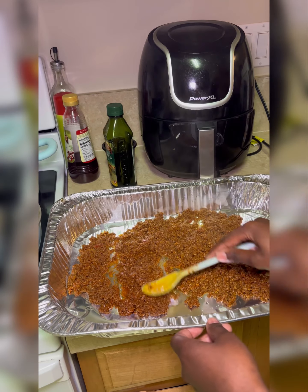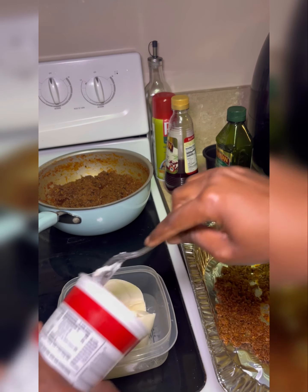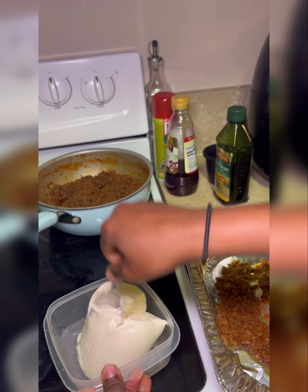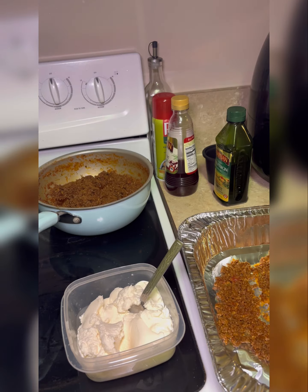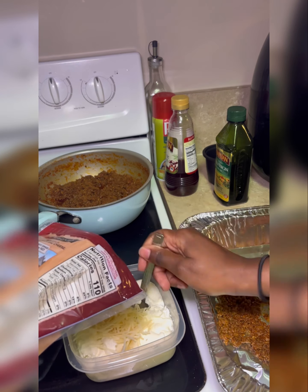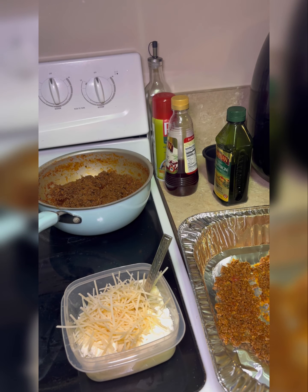Once the meat was done and I let it simmer for a little while, I do put a little bit of meat at the bottom of my pan. I just do that so the noodles aren't just sitting at the bottom of the pan. So this is me just putting a little bit of meat down there.